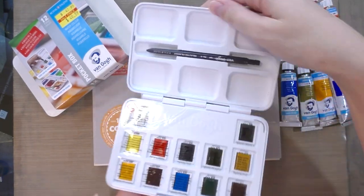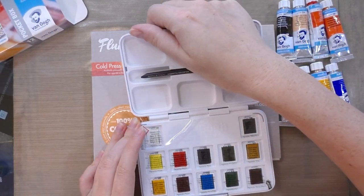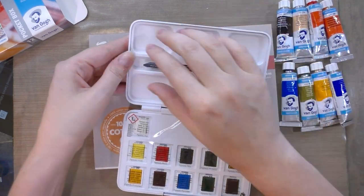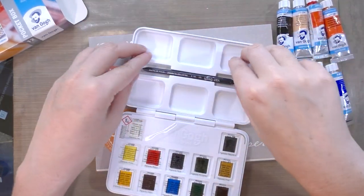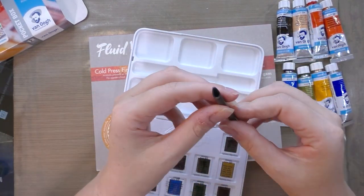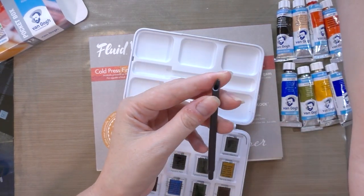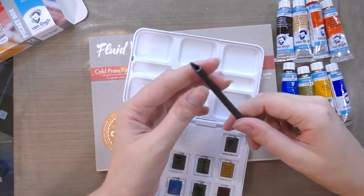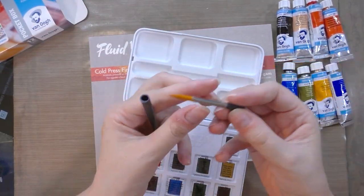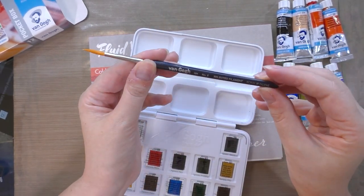The lid comes off — what I think they really mean is this pops out for easy cleaning. Let's remove the little brush and set that aside. It's incredibly cute; it's even been molded in a way that you can use it for scraping effects. Very lightweight plastic, very simple synthetic, but very cute.